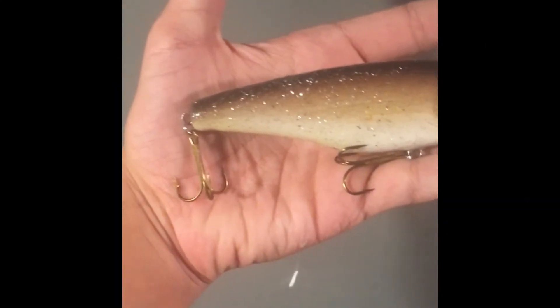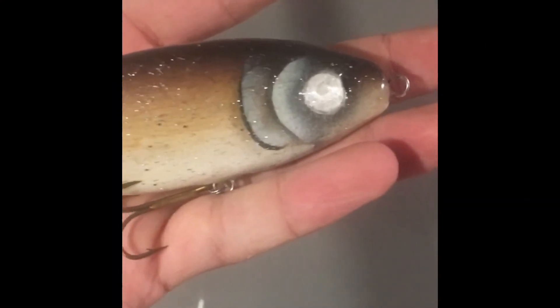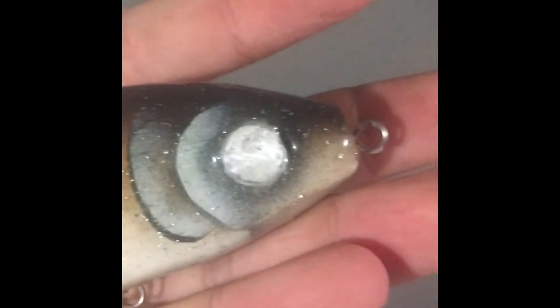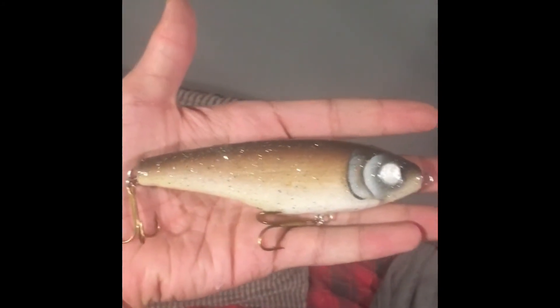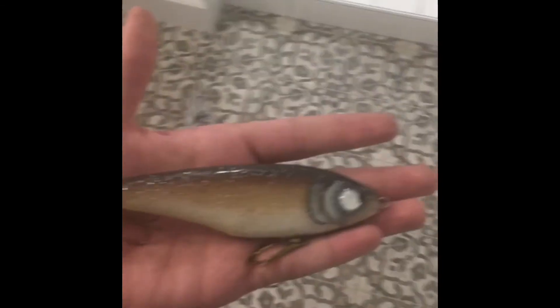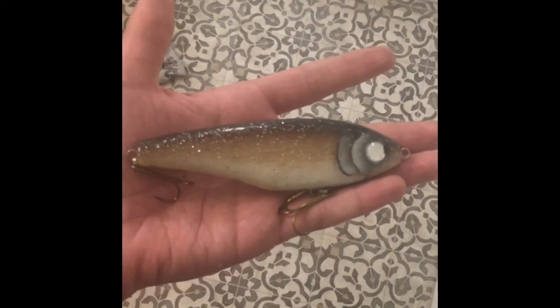Alright, so here's the finished lure. I put a total of three clear coats on this thing, and on the last one I added some glitter in with that clear coat. I like the way this thing turned out. I've got some size one hooks on this thing — those hooks are giant. As you can see, you can see that wood grain in there. Another thing I forgot to mention is that the eyes actually glow in the dark — I mixed some glow powder in with the paint. I like the way this thing turned out.